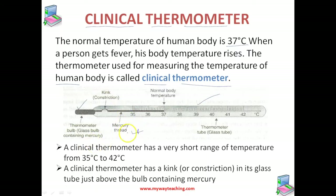Outside the glass bulb, a small shining thread of mercury can be seen in the thermometer tube. This is the mercury thread which is used for measuring the temperature. The other end of the glass tube is sealed, and a temperature scale is marked on the glass tube ranging from 35 to 42 degrees Celsius.